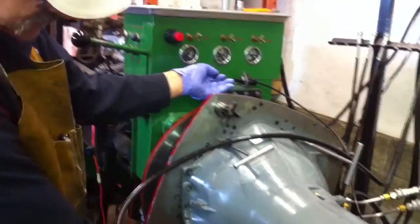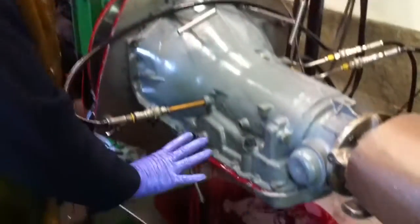The throttle cable - we have oil leaking out here. Now we know we're full of fluids, so I'm just going to shut that down.